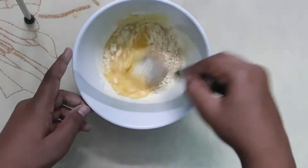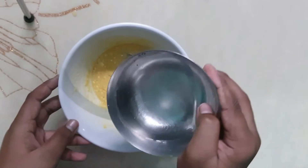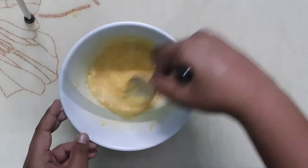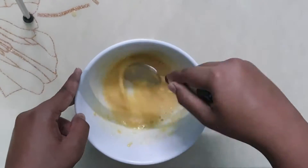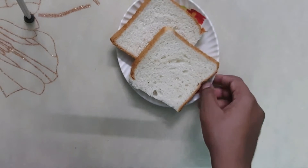Mix it well. If you see that your mixture is a little dry, you can add a little bit of water — around three to four tablespoons.